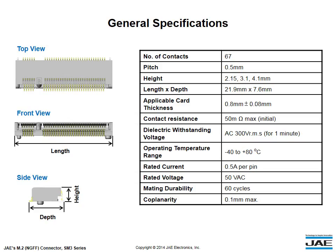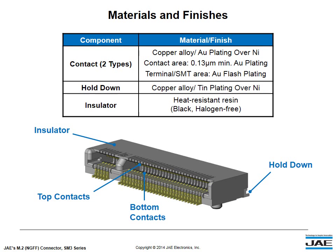which include 2.15 mm, 3.1 mm, and 4.1 mm. The applicable card PCB thickness is 0.8 mm, and the mating durability is 60 cycles.